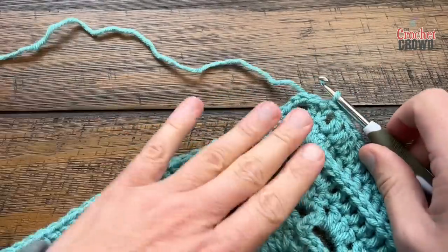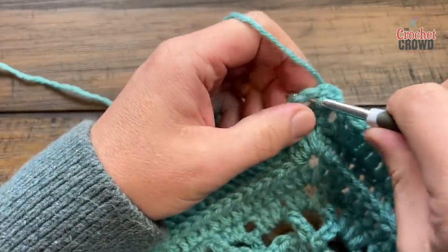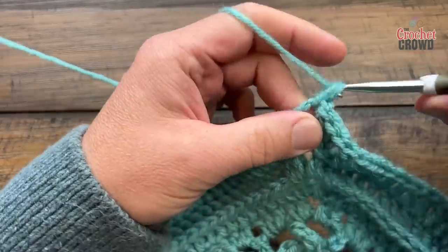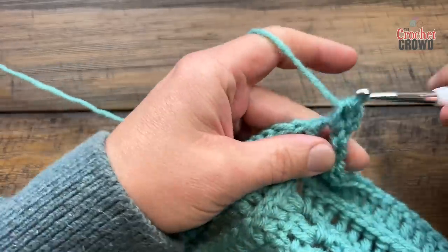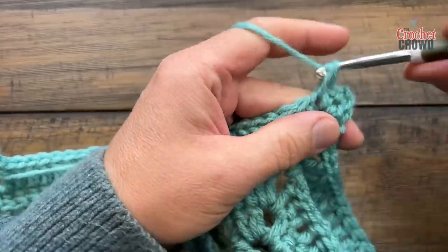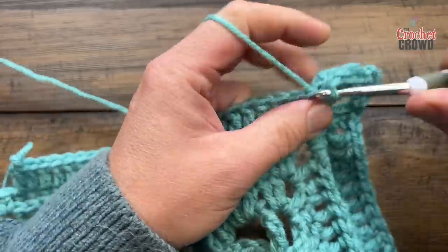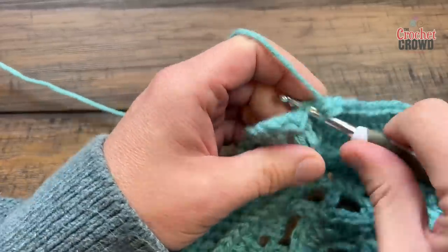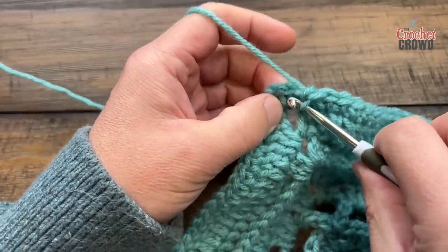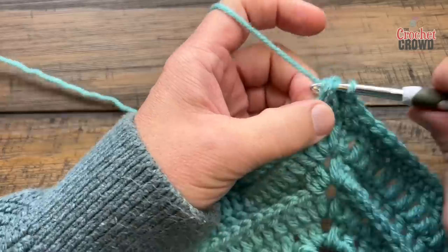I'm going to keep this color going, so now on to round number 14. I'm going to slip stitch myself to the corner, then chain one and place one single crochet in there, chain two and one single crochet. So the corners on this round will be one single crochet, chain two, one single crochet. Simply apply one single crochet in each of the stitches all the way to the next corner. I'm coming all the way around on number 14 right to the very end. The corner is already done, so I'll slip stitch to the first single crochet. If you don't want to keep this color, just end your color and start in the corner.